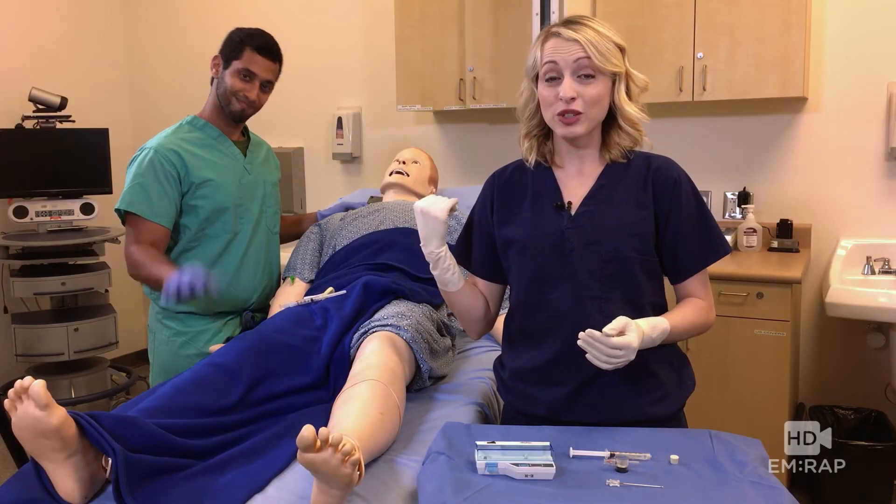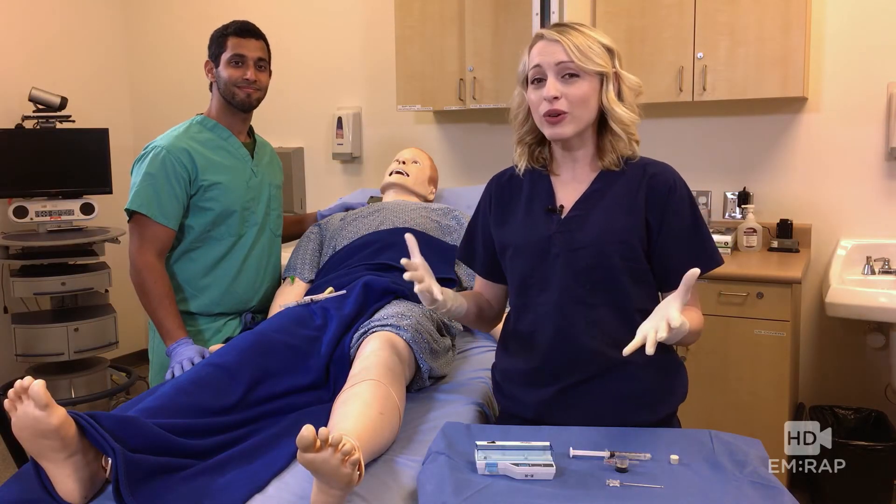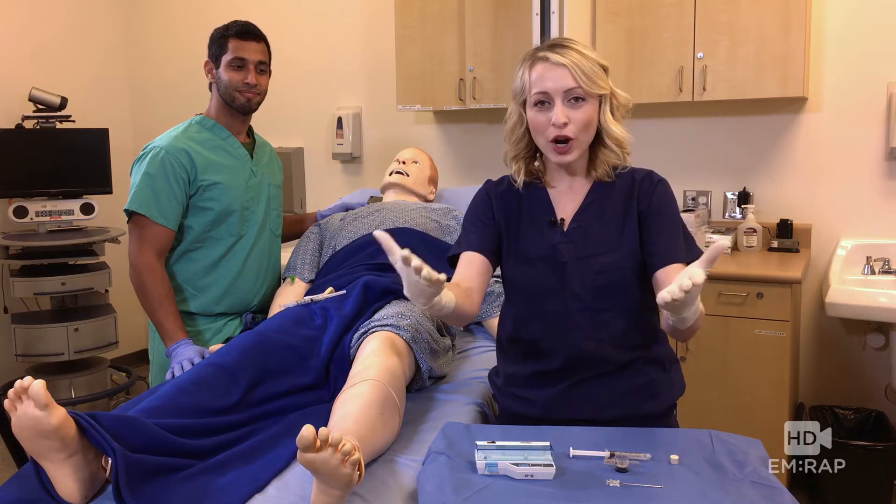I'm Dr. Jess Mason and this is Dr. Waleed Hamoud, and we are going to show you how to check compartment pressures.